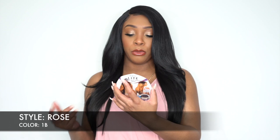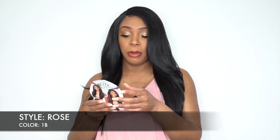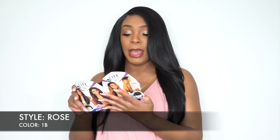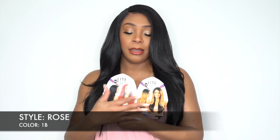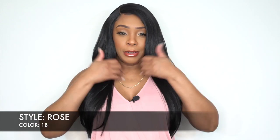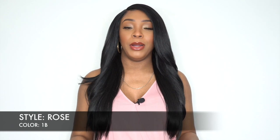It also comes in Rose, Rosie Drip, Mocha Drip — so Sun Drip, Rosie Drip, Mocha Drip, and Honey Drip. You also have Cherry, which is like all red. And you get your 1 and your 1B, as well as 1B, number 2, 613, and then all your drip colors. You guys can go look at that on the website — I will leave the link in the description box down below.